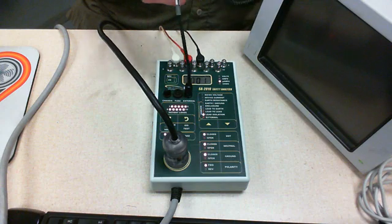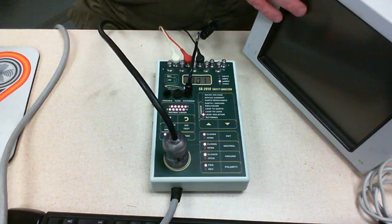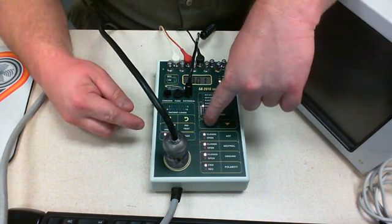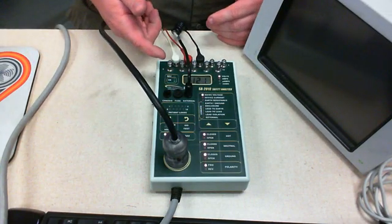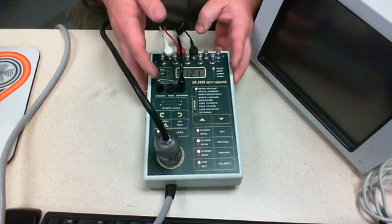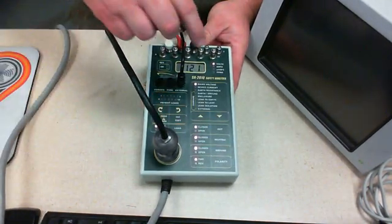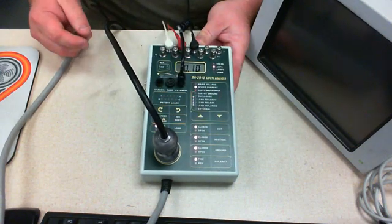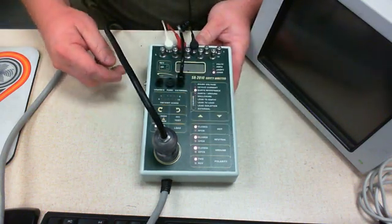I've got the Calvin cable hooked up and connected to external, plugged onto a ground plug on the back of the device. We're going to start with our electrical safety. There's the incoming line voltage — I've got it on mains voltage right up top — and I'm going to go right down all of these. There's the current the device is using: it's drawing a tenth of an amp.